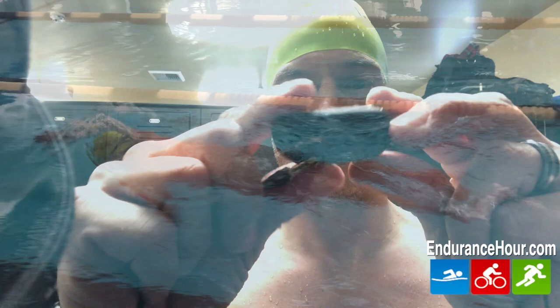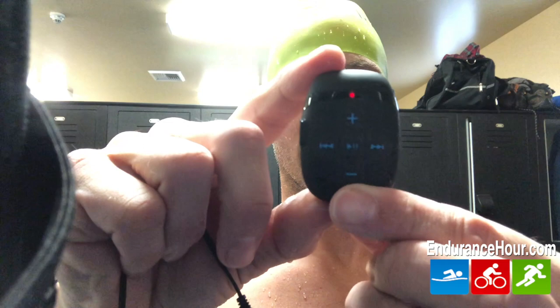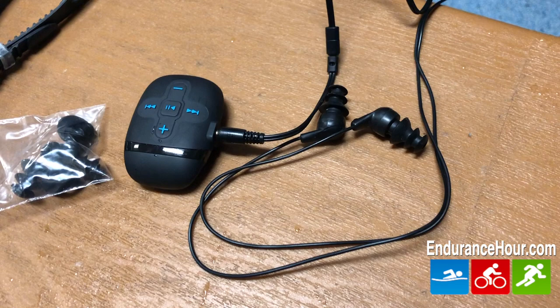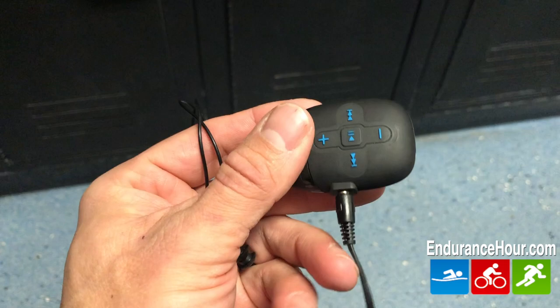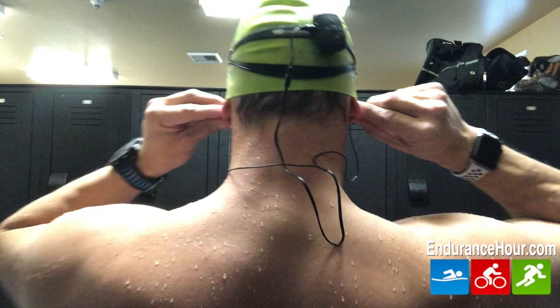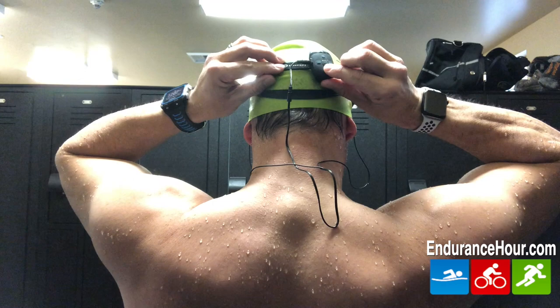So before I get into my review, let me talk about some of the features of this. It's a submergible waterproof MP3 player with headphones, has a clip-on design, multiple digital audio formats for compatibility, high quality sound — what they say — with low power consumption, has a shuffle function, a built-in 8 gigabyte memory, built-in rechargeable battery, 15 hours of music playback, which I think you'll never use in the pool, but it's good to know you have that before you have to recharge it. It's Mac and PC compatible and can store up to 2,000 songs, although I probably only put on about 30 or 40.